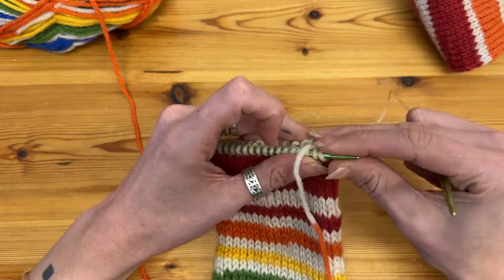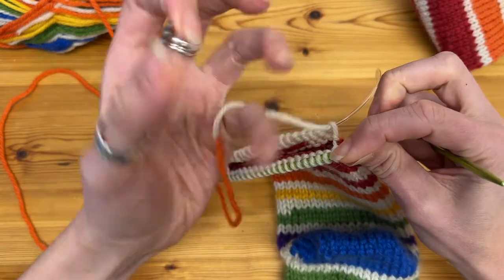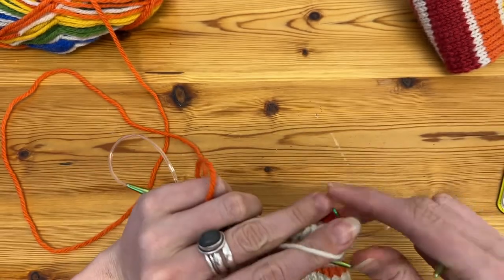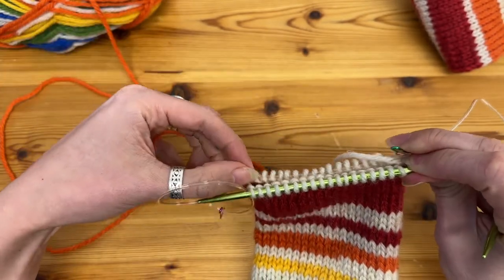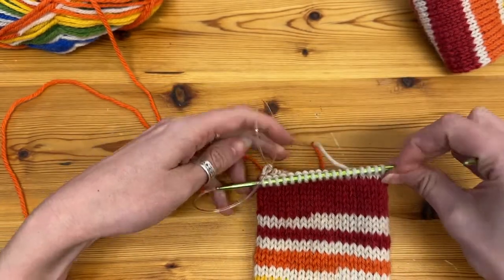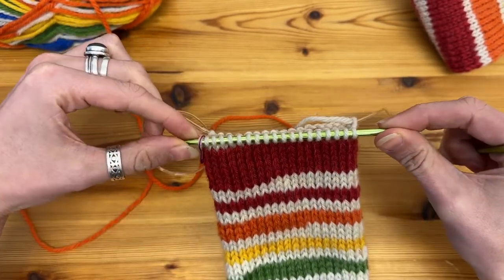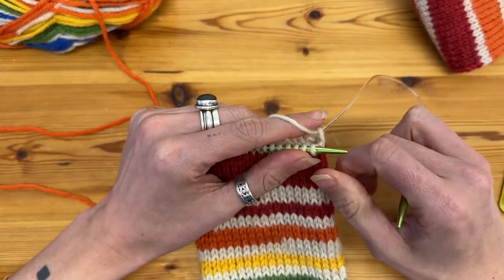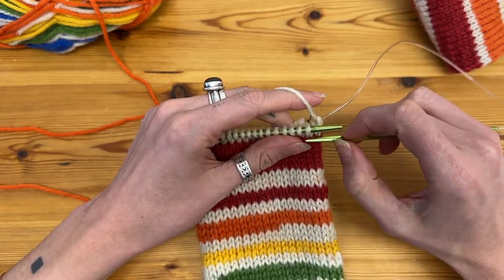A little trick that I do just to make it easier to see where I'm going to be decreasing: I'm going to knit this first stitch — which is the first stitch of the decrease pattern — but move that stitch round so it's on the second half of my needles, and I'm going to move a stitch round from the other side to the front set of needles. This just makes it easier to see where I'm going to be decreasing, the stitch markers won't fall off because they're trapped in by two stitches, and it means that once I move the stitches round and start knitting again I will automatically start decreasing.